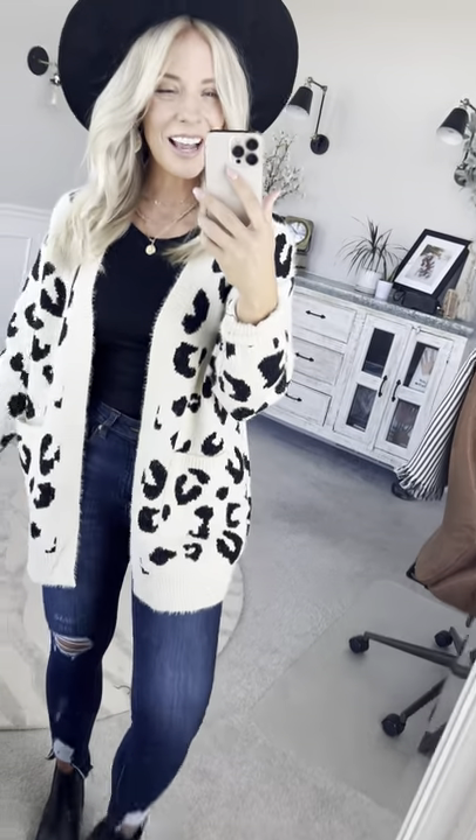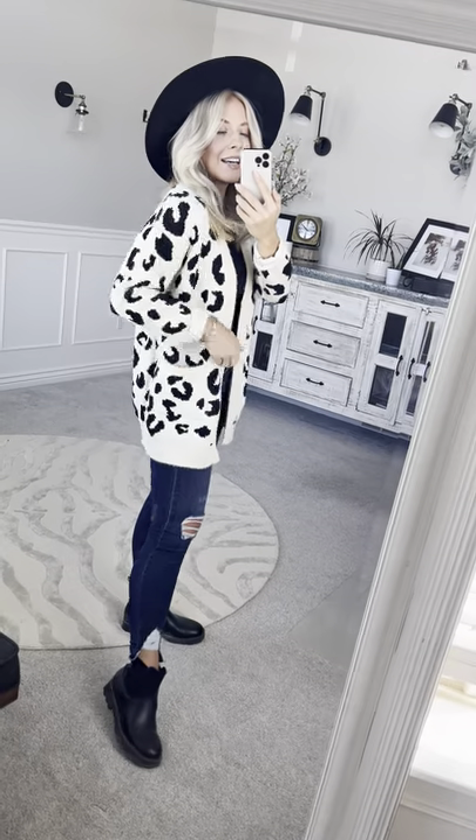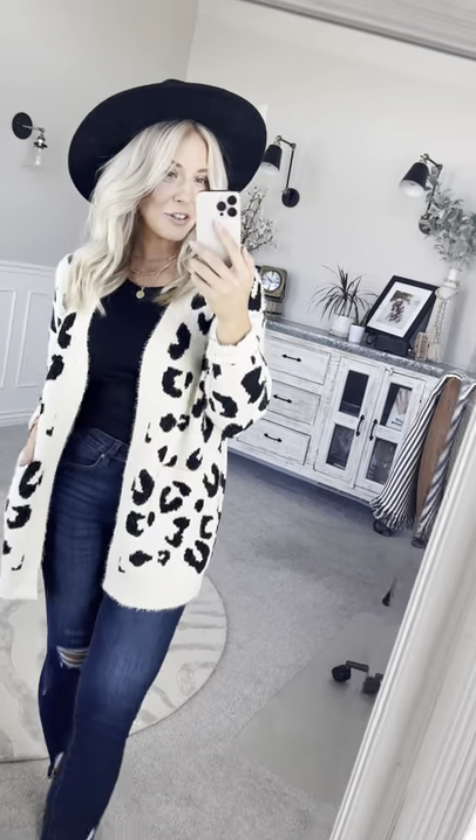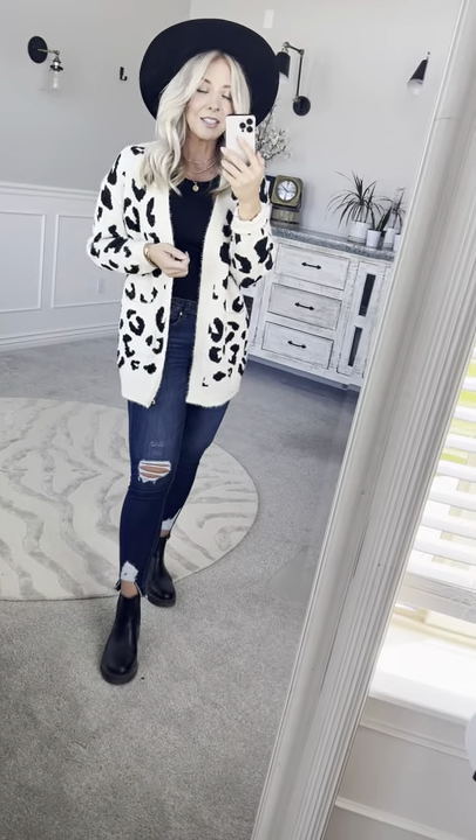Leopard print is a neutral I can always get down with. This one is so cute and easily just adds sass and pizzazz to your favorite outfits. I just paired it with a basic black tank and jeans and it just dresses up any basic look so easily.